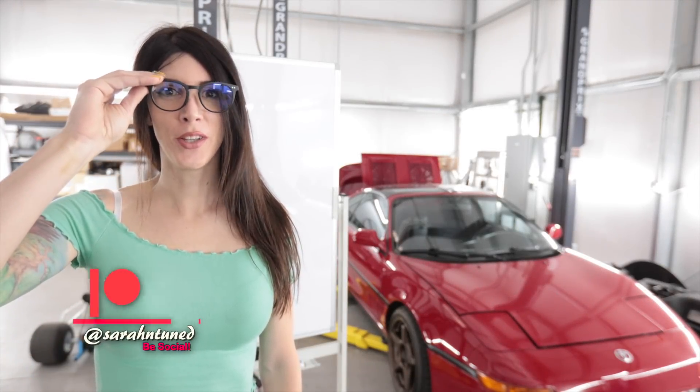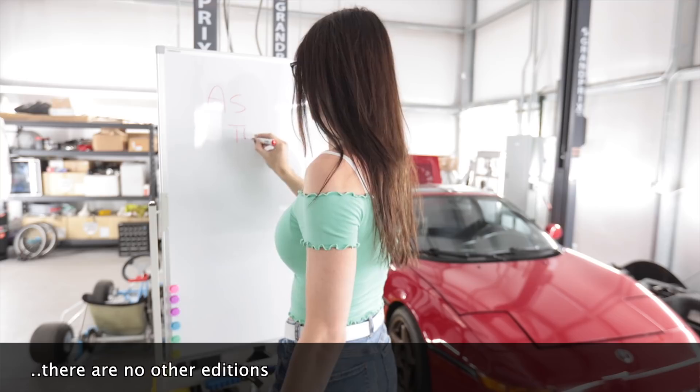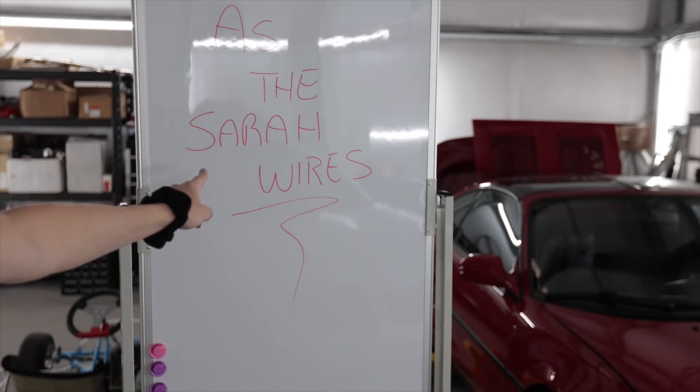Hello, Internet. Welcome to another edition of As The Sarah Wires. As The Sarah Wires. Today, I, Sarah, will be continuing the wiring on the MR2. If you're new and you want to get caught up, above my head is a link to the last video where I did stuff that involved that. This is getting really awkward, so let's go back to normal life YouTube.